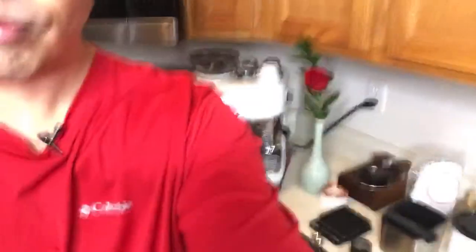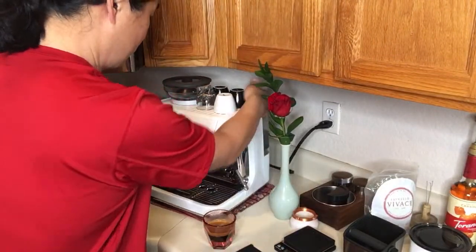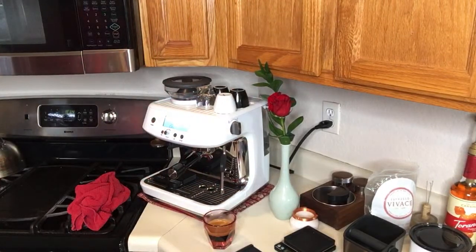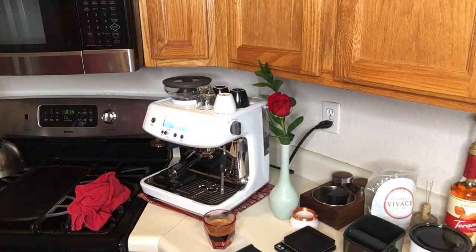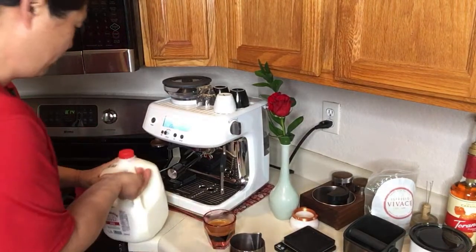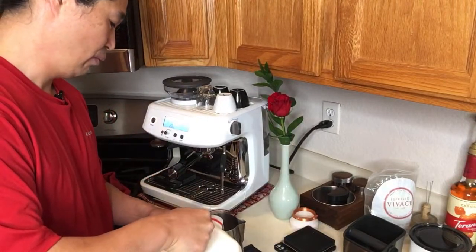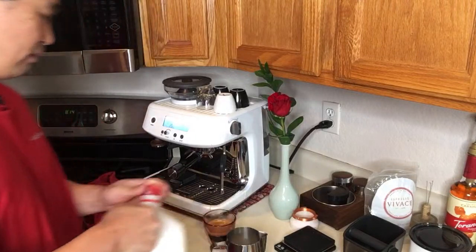In the meantime, let's froth some milk. The steam wand on this machine is really nice — it has about four holes in it instead of one, compared to the Barista Express. So far, that is one thing I really like about this machine.